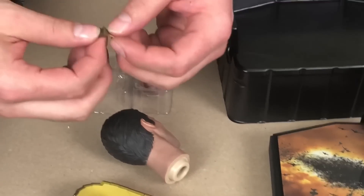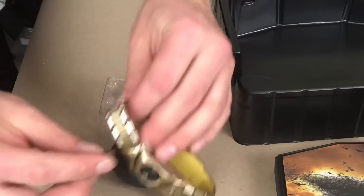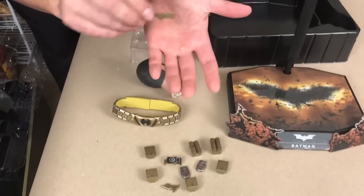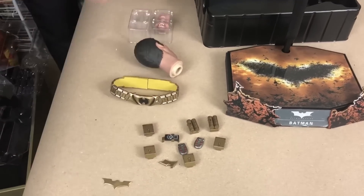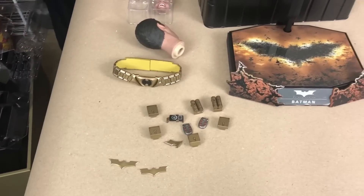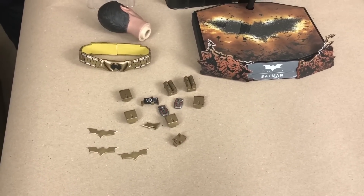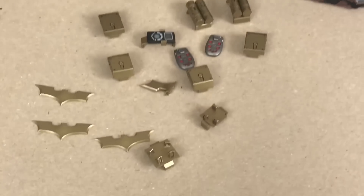Check out this — just like in the movie, the Batarang when he takes it and folds it and runs it along his belt. How cool is that? And we get — oh, I think this one's metal. It's actually metal. Same with this one. So we get three actual metal ones with the clips that they hook into.